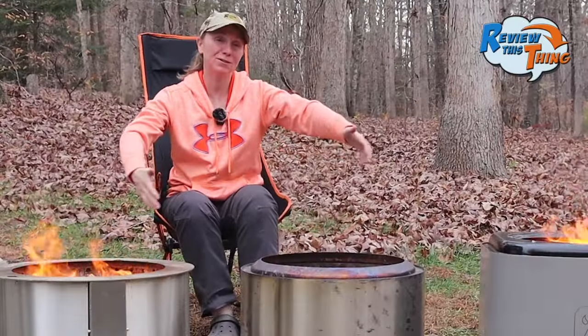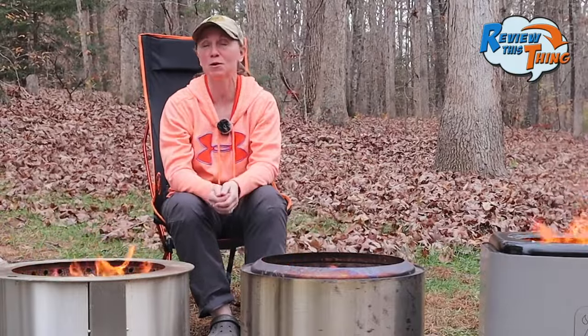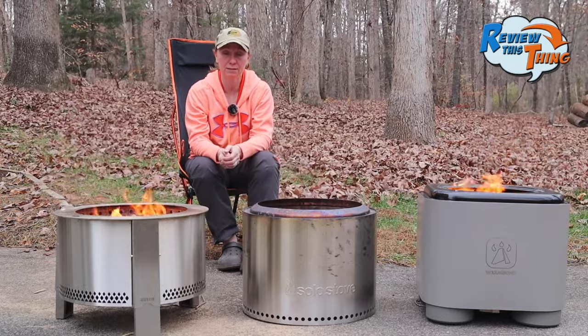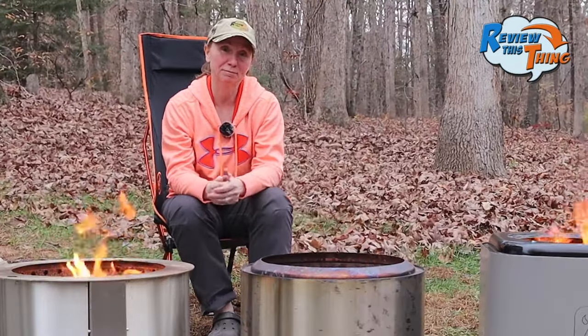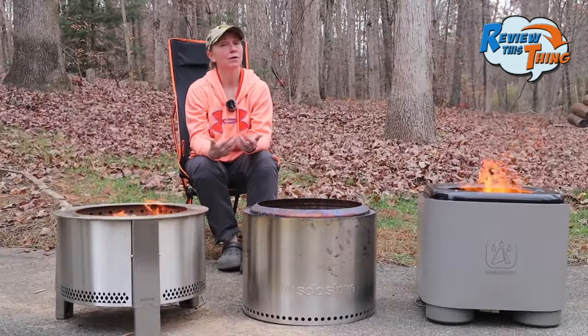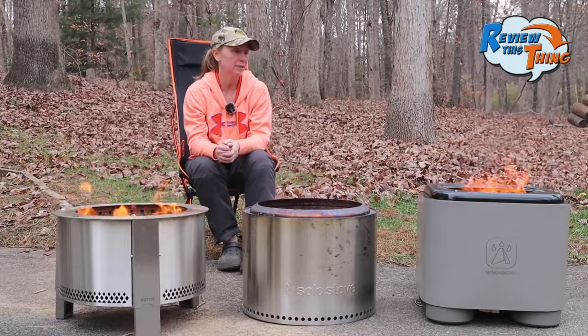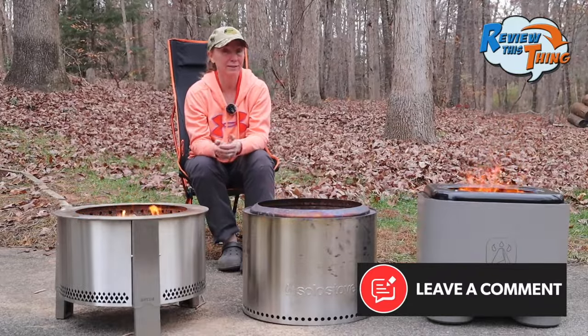Well, there you have it — a comparison of the three smokeless fire pits. I'm not going to tell you which is our favorite because our favorite may not be yours, and it's really hard to decide. Hopefully you have all the information you need to make the decision about which one you'd like best. Comment below and let us know which one you have and what you think.